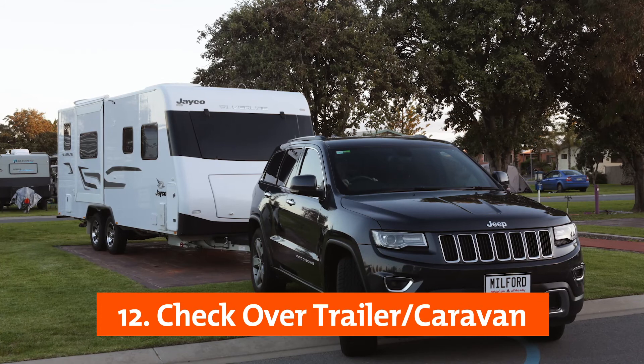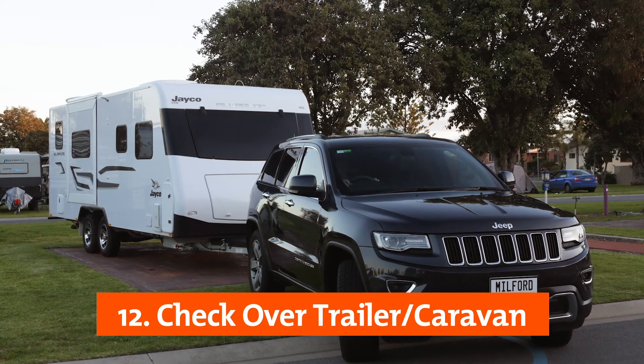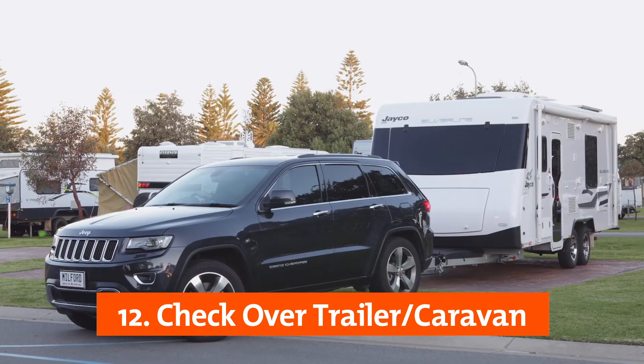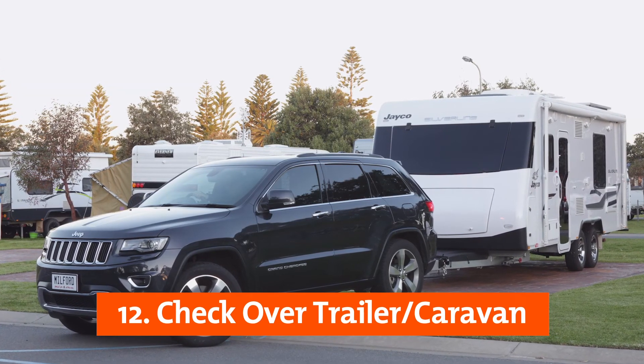Check over the trailer or caravan for any signs of wear or damage. It is important to maintain the condition of your trailer or caravan to ensure a safe towing environment and to keep them roadworthy for the trips ahead.